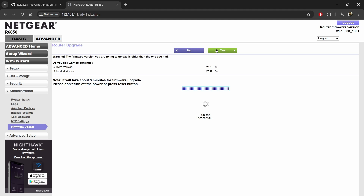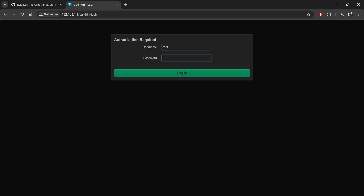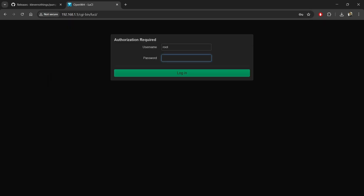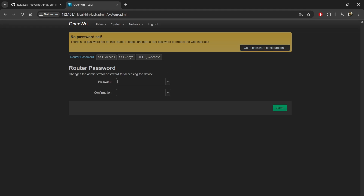Now after the firmware has been uploaded, you will have to wait for the router to boot up. Then, while the ethernet is still connected, put 192.168.1.1 and you will be greeted with the LuCI interface of OpenWrt. Now set the password for the first time.